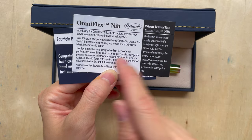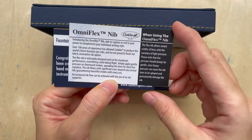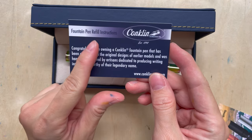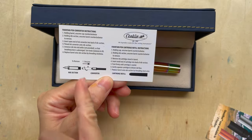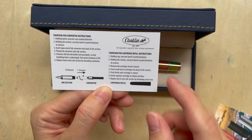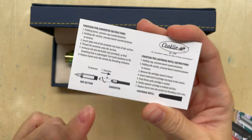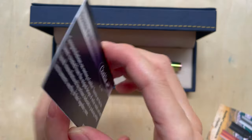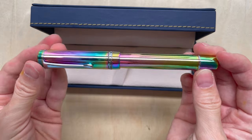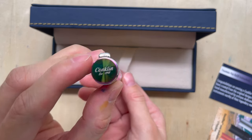It seems like this design has been around for a long time. Here are the instructions on how to refill the pen — there are two ways: a pen converter that's provided with the pen, and you can also use their cartridge, which I think uses a standard cartridge. And can you see how beautiful this is? This is a rainbow pen.